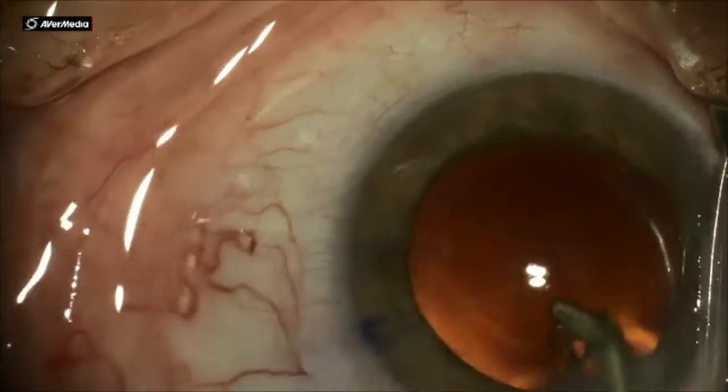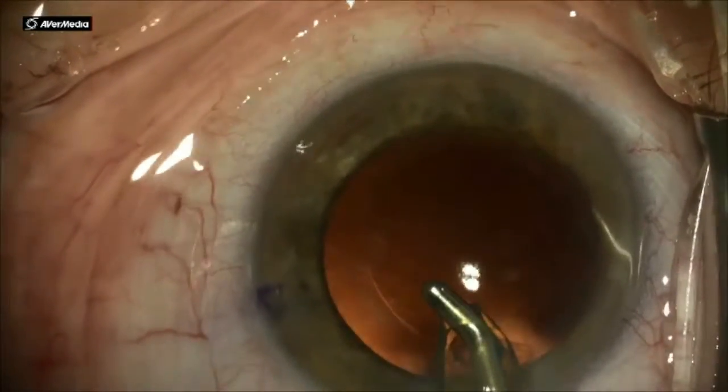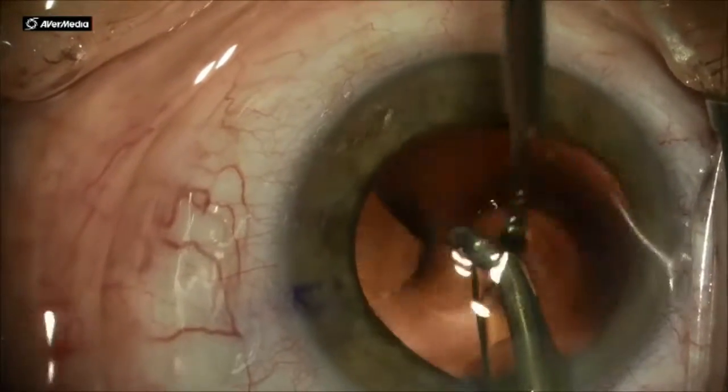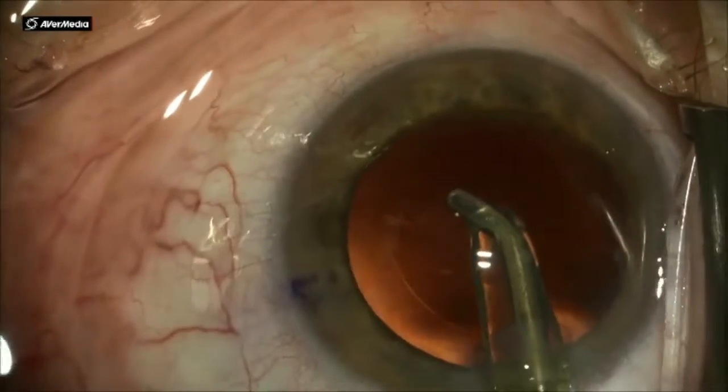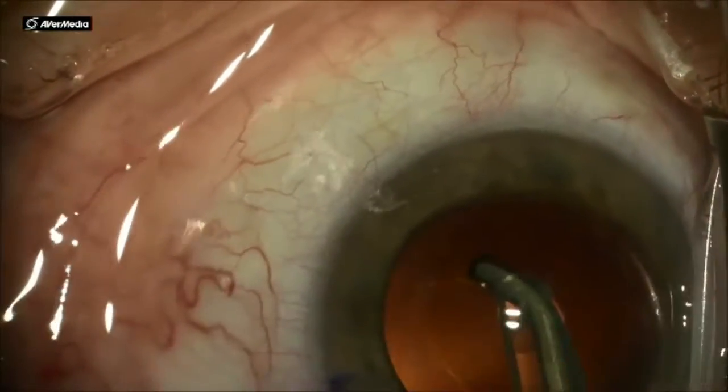I'm very gently tugging at it. You have to be very, very meticulous to not tear the anterior capsular edge, to not cause a capsular tear, and gently remove that sub-incisional cortex.